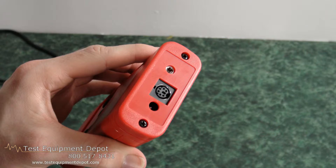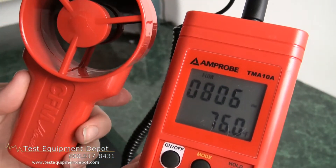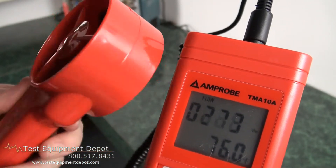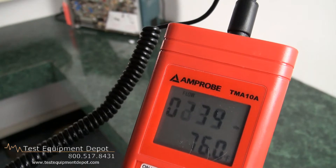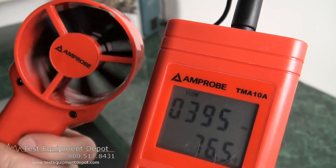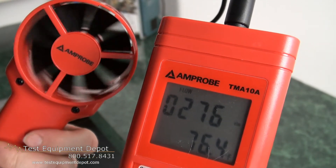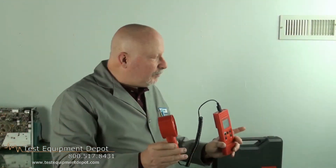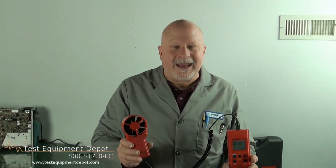It features minimum, maximum, and average readings. It will average the air velocity for up to eight multiple points, and the data hold will freeze the measurement display of both temperature and velocity readings. It comes with a deluxe hard carrying case.